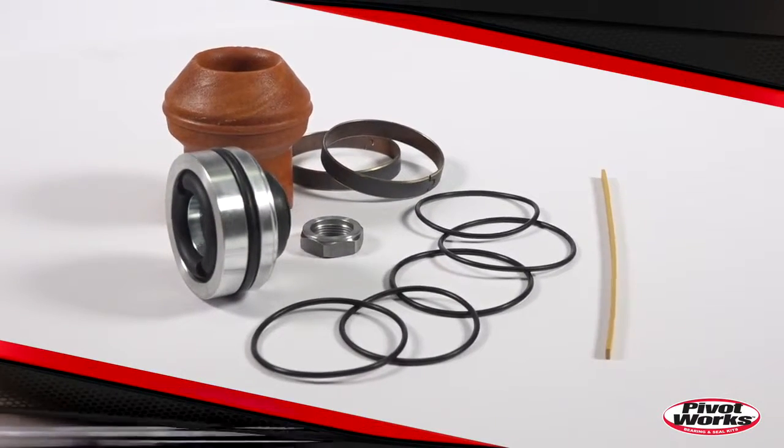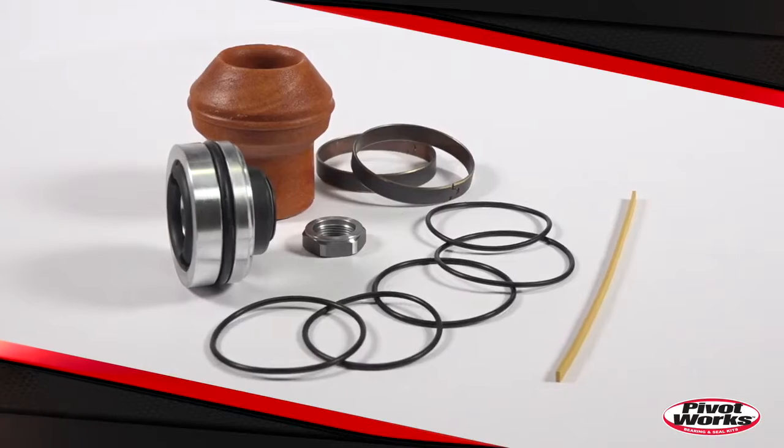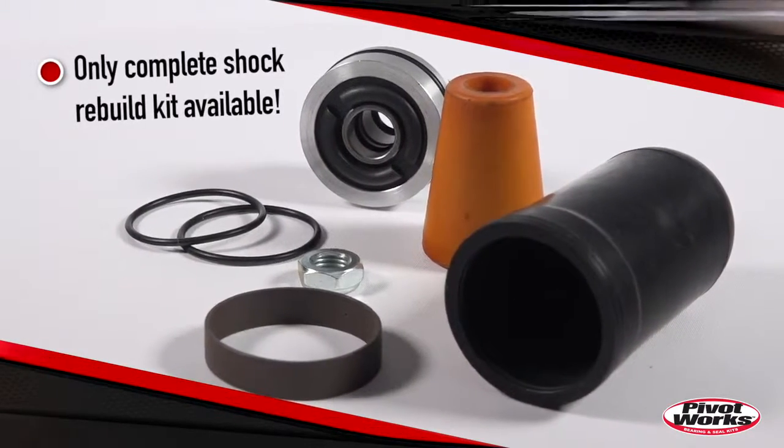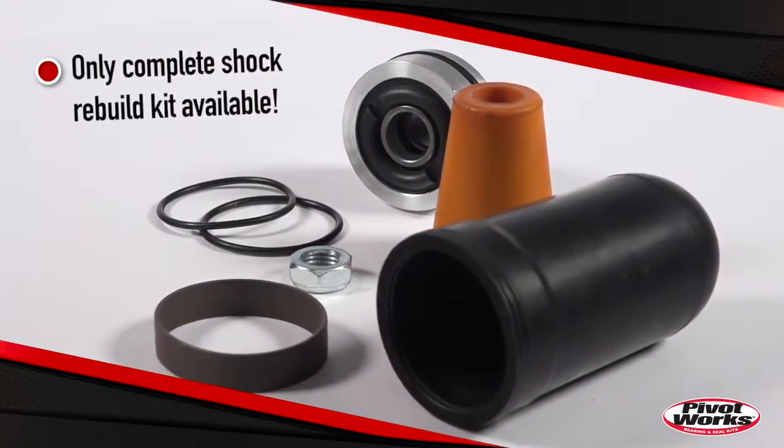If you're just performing regular maintenance or you notice a steady flow of shock oil leaking down the shock shaft, stop wasting time and money with the OEMs and restore that plush shock action with the PivotWorks complete shock rebuild kit today.